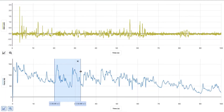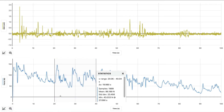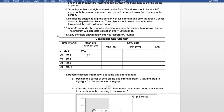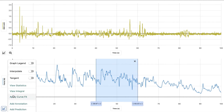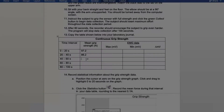Next, select from 20 to 40 seconds. Hit the graph, view statistics, and it'll give you the mean. For 20 to 40, we got 86.2. Then select 40 to 60. Hit the graph, view statistics, and it will give you the mean. For 40 through 60, we got 86.0.